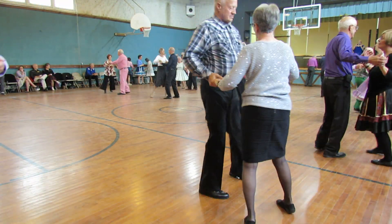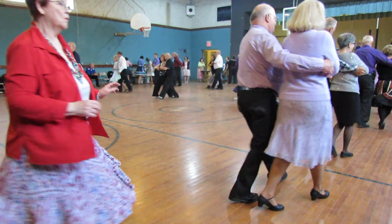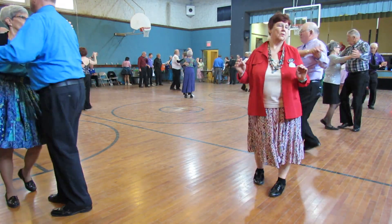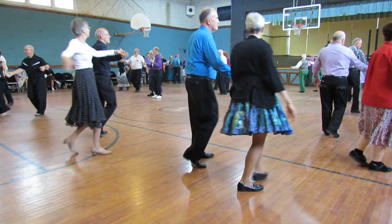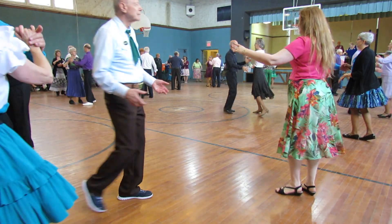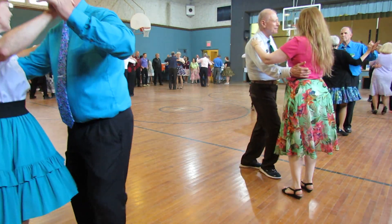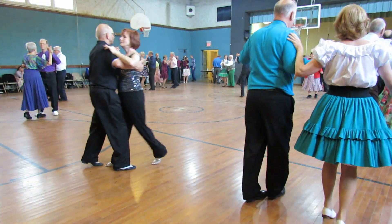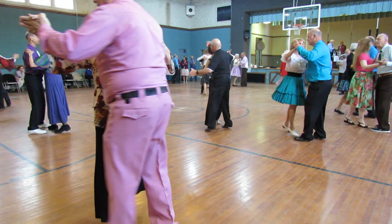Waltz away. Forward waltz, pick up side close, two left turns. Butterfly one, waltz away together, waltz away together. So long once turns and six, close it up, tip and roll. Maneuver, two right turns.